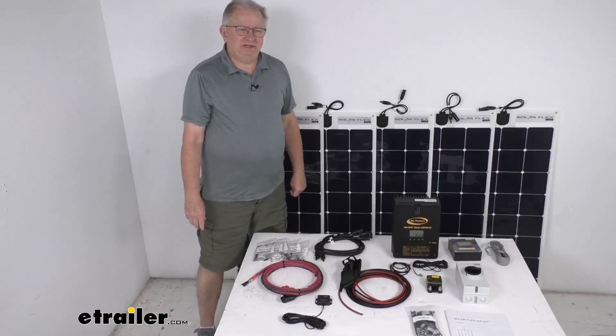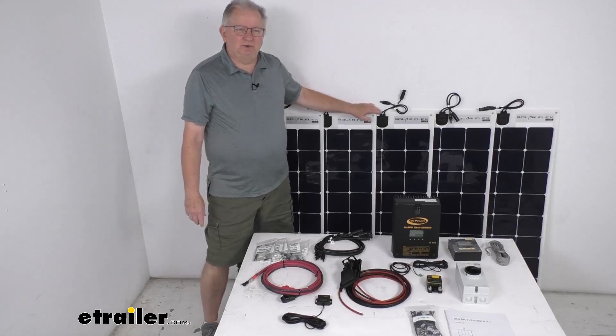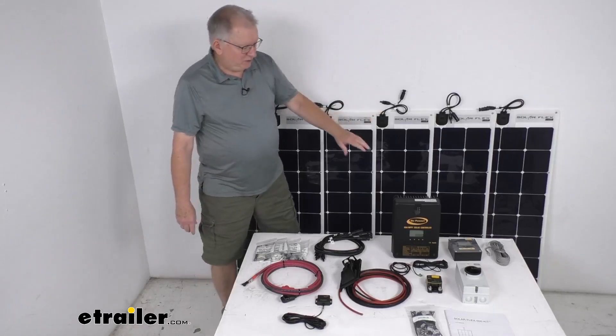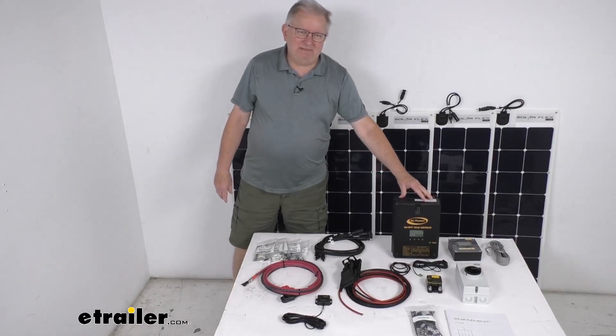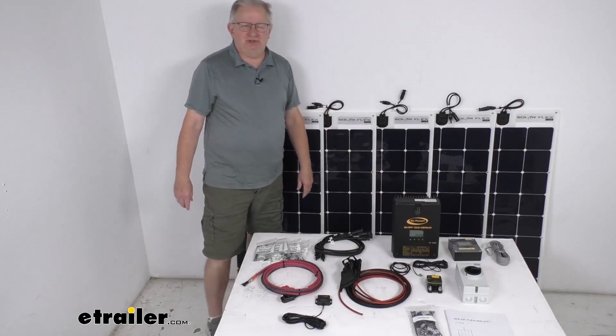Hello everybody, this is Jeff at eTrailer.com. Today we're going to take a look at this GoPower SolarFlex charging system with the 60 amp MPPT solar controller. This charging system will provide a nice off-grid charging solution for your RV.